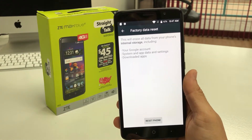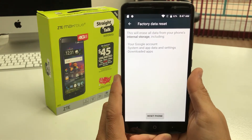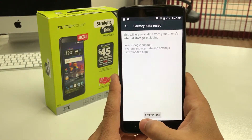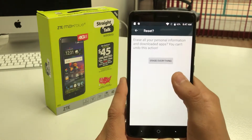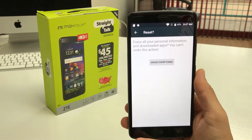It's just letting you know that it is gonna erase everything on your phone, so if you can back it up, make sure you back up anything that you want to keep. Also make sure your phone has enough battery — about five to ten percent is good. Once you're ready, go ahead and hit Reset Phone, then hit Erase Everything. Once you do that, the reset process will begin and everything will be erased back to factory condition.